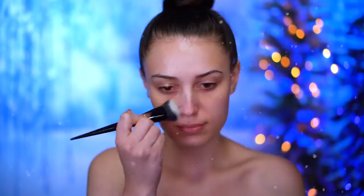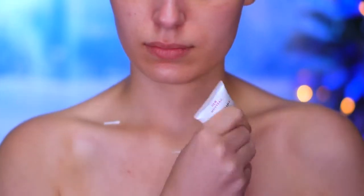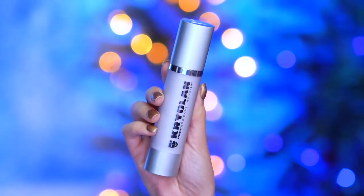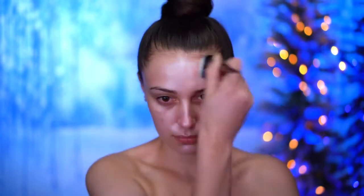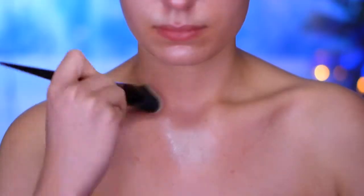I'm first going to be priming my skin with a skin-smoothing primer, and this is just going to fill in my pores for a super smooth base. I'm also going to apply this to my neck and to my chest. Here I'm applying a liquid highlighter in the shade silver — this is going to make the skin look really metallic and icy under the foundation for that frosty skin look. I'm also applying this to my neck.